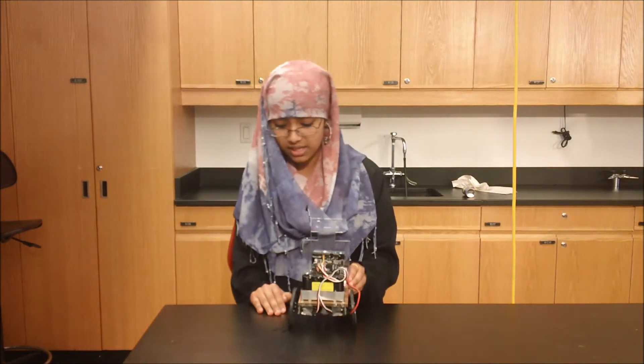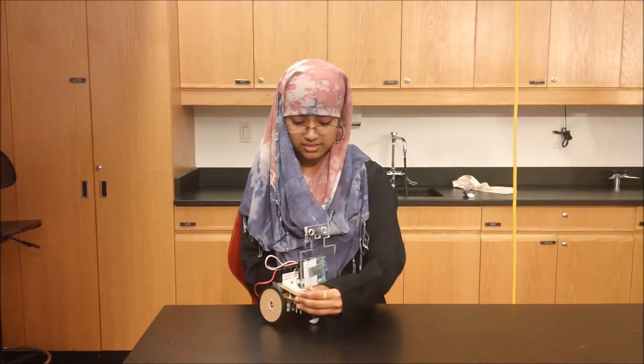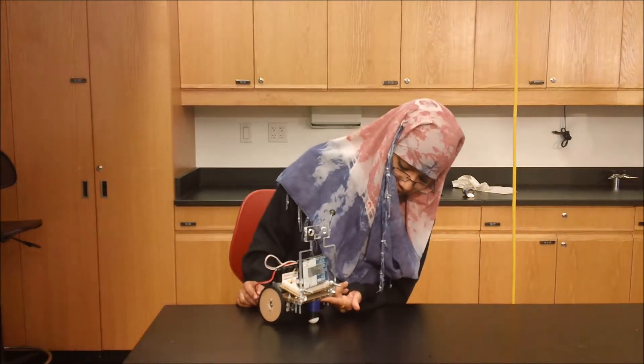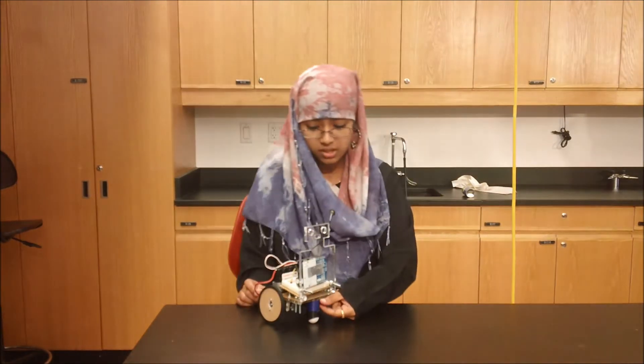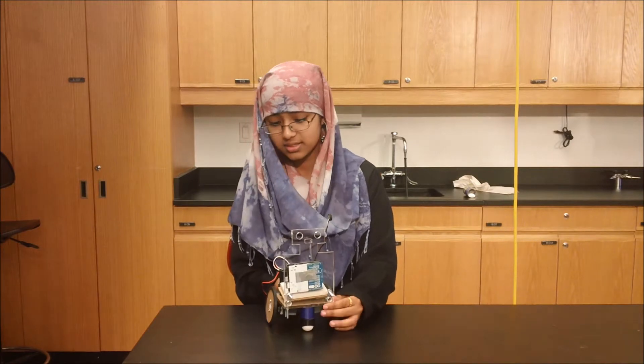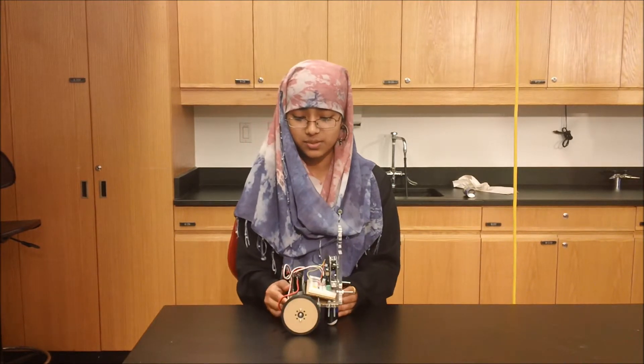After that, everything started working, and then my third wheel I added was too small, so I had to do a 3D printing and make it taller. And that's about it, and now it works.